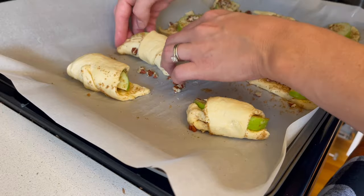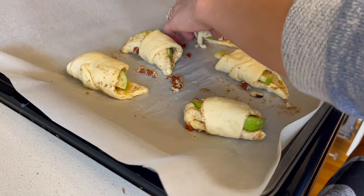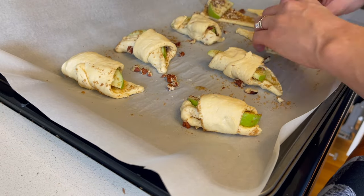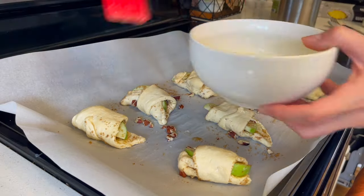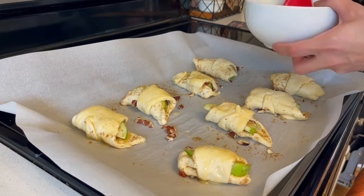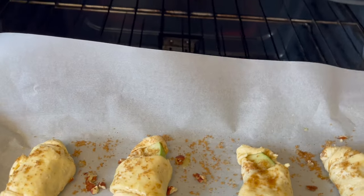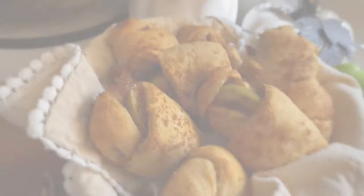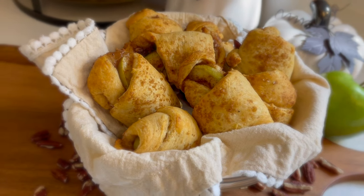Once we get all these rolled up, we're going to put them in the oven for about 12 to 15 minutes — it just depends on how brown you like them. I kept an eye on them and left them in a couple minutes longer than suggested. I did brush a little bit of the extra butter on top of each one and sprinkled it with the mixture. After those are done baking, that is it — we've got these beautiful and super tasty apple pie bites.